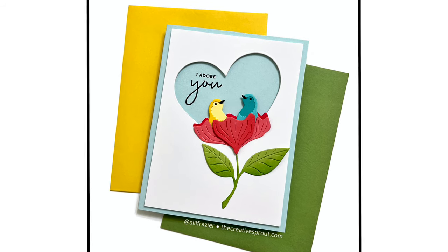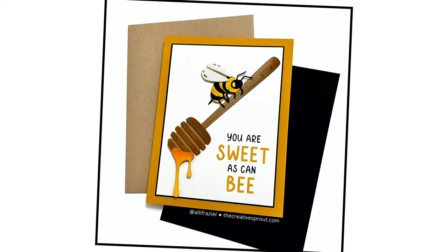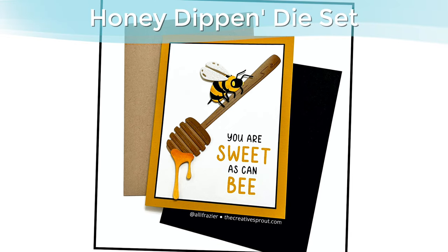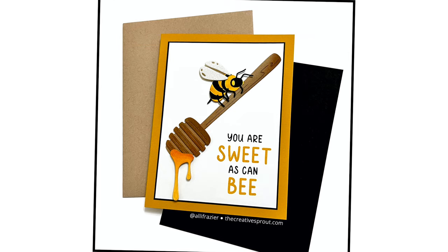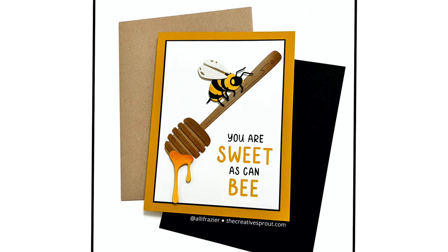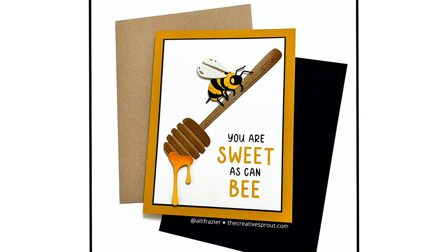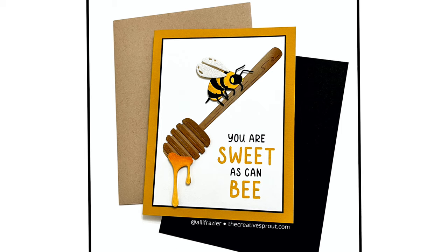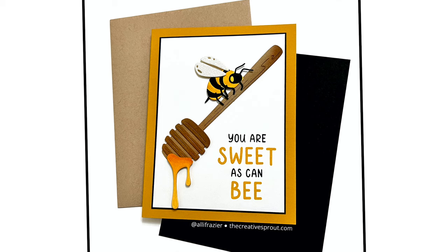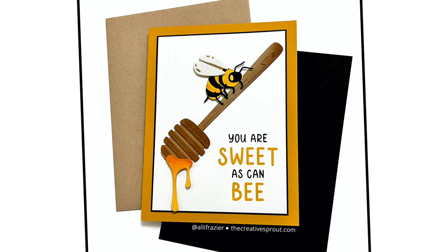Here's another card I made using the Honey Dip and Die set. This die is only available if you get the deluxe Caboodle Club set — I'll put information about this on my blog, link below. Basically you get every club kit in the deluxe Caboodle set, plus a bonus die. The Honey Dip and Die set is the bonus die for this month, and I think this card is so cute — I really just wanted to keep it simple.